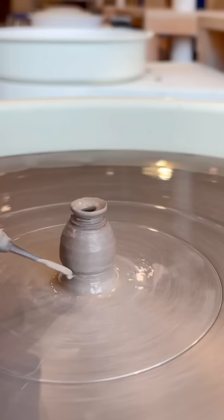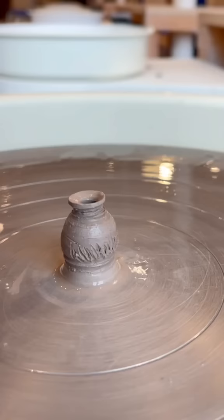After three attempts, I was finally able to make a mini version of the charity base, texture and all, which is so freaking adorable.